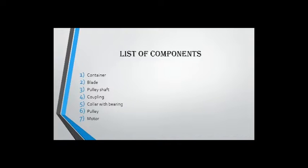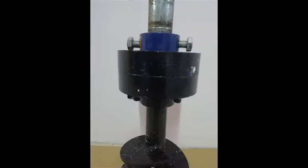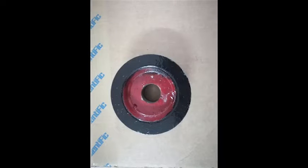The components in the Hydra Pulper are: container, plate, pulley shaft, coupling, collar with bearing, pulley, and motor.